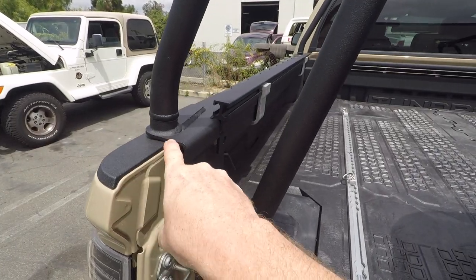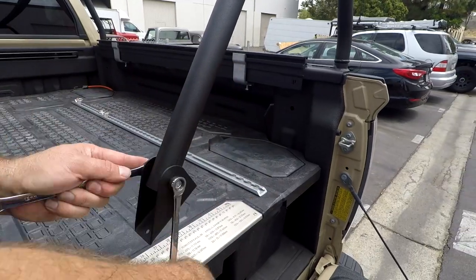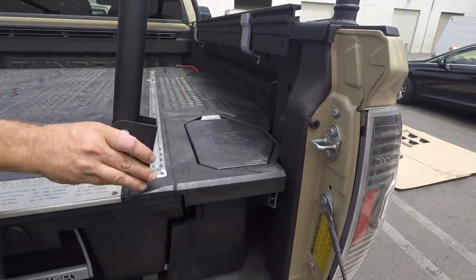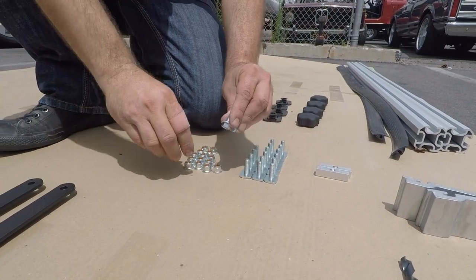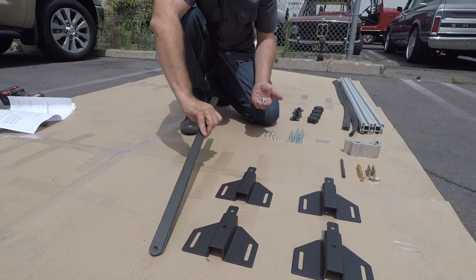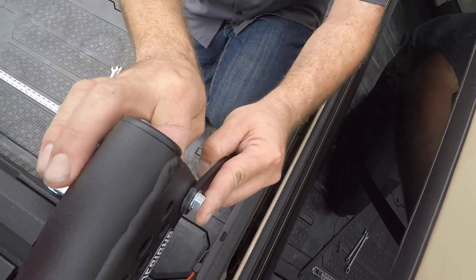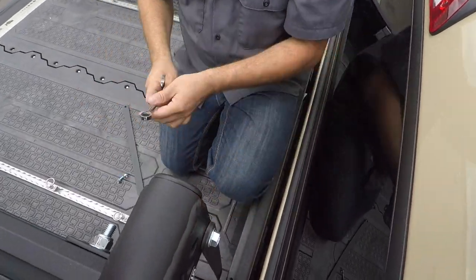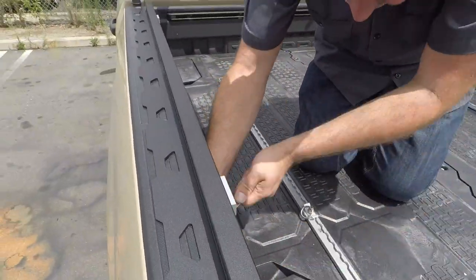Now repeat this process on the other side, making sure that both lower rails are lined up equally. Use the remaining two M8x20 bolts and M8 lock nuts along with the front upright braces to install at the front of each side of the truck. Fasten the top of the front upright braces to the top of the uprights on both sides. Now tighten down each rail clamp — remember, some trucks may only have four clamps while others have six.